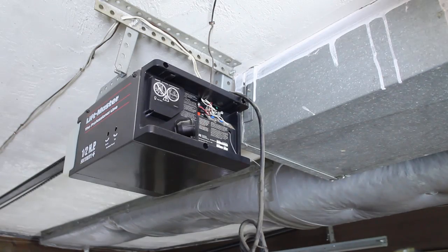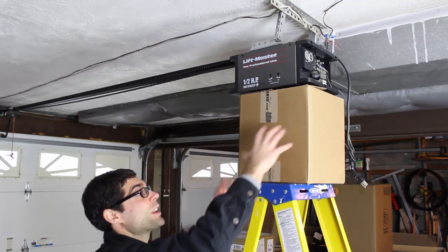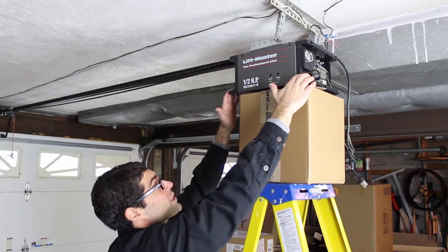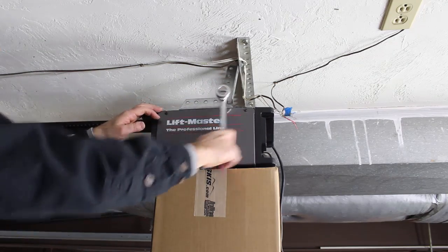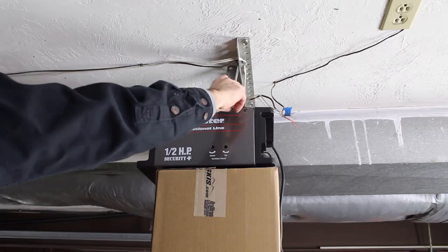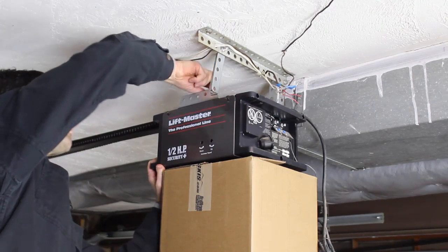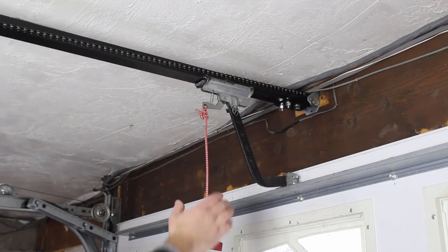Also remove the light bulb. What you want to do next is put a box on top of the ladder so that it supports the weight of the garage door opener, because we're going to be unbolting the garage door opener from the supports — the last thing you need is for it to fall on your head. Once the garage door opener is supported by that box, you can loosen any of the nuts and bolts on the brackets using a socket and a socket wrench.